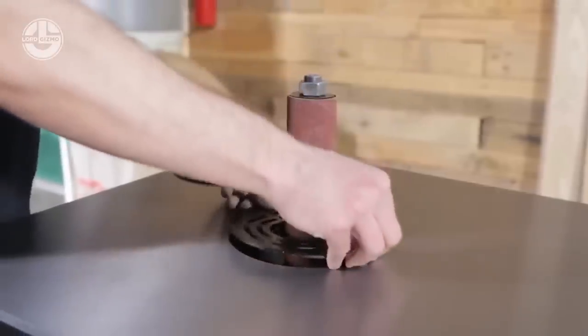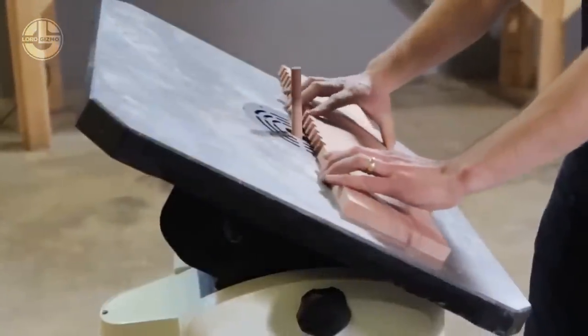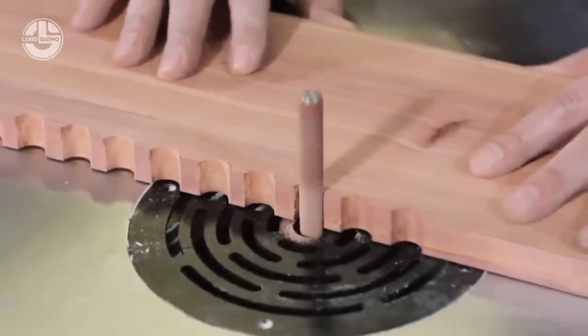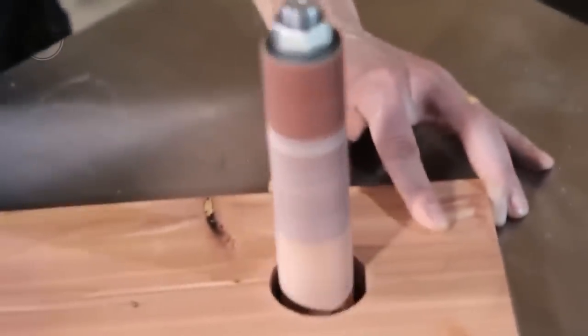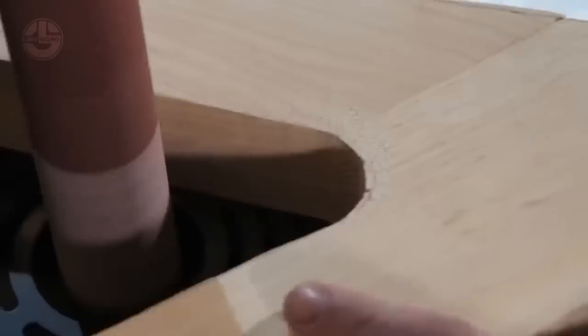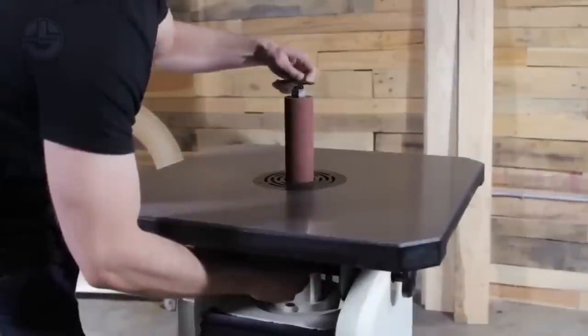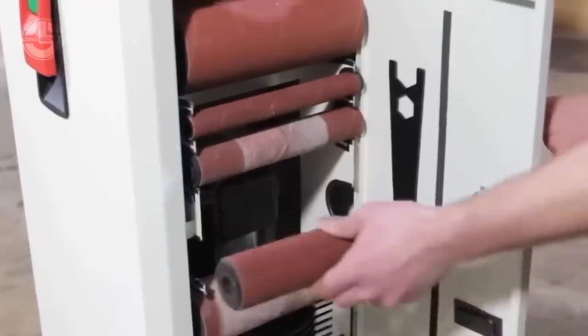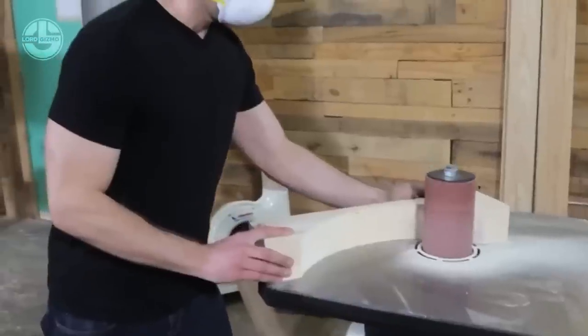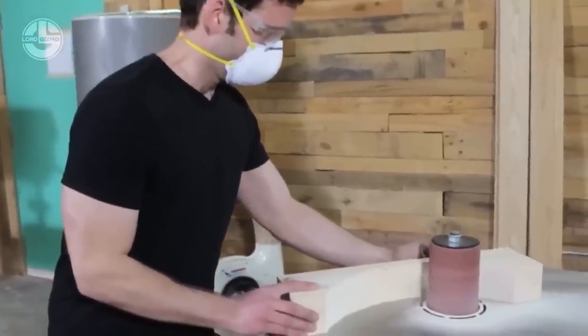The sander also features a large work table that measures 24.5 x 24.5 inches and can tilt 45 degrees front and 15 degrees back for beveling operations. The table has a 90-degree quick index for easy alignment and a 4-inch dust port for efficient dust collection. The sander has a cabinet in the base that provides convenient storage for the spindles and table inserts.